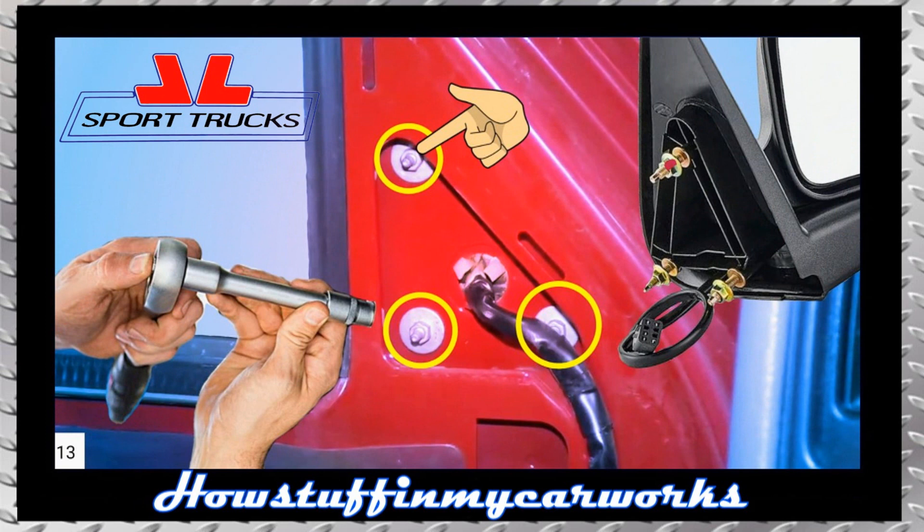Release the wiring from the door by pulling it with your hand so that it comes off the adhesive tape, and remove the three nuts holding the mirror with a ratchet and a 10mm socket.